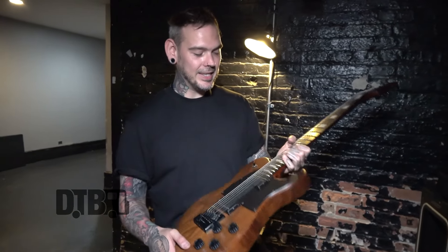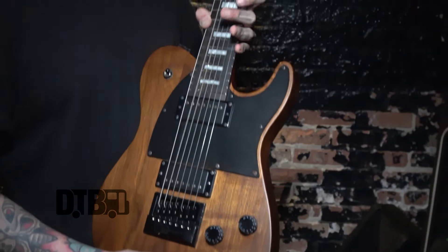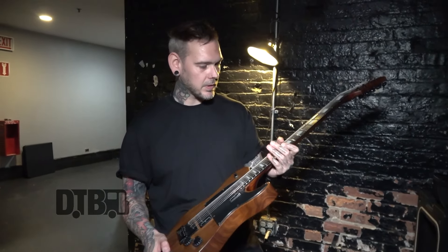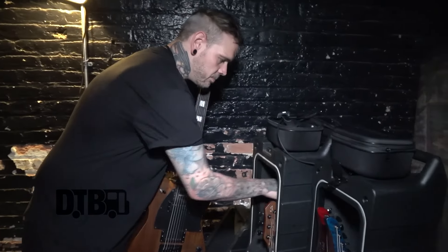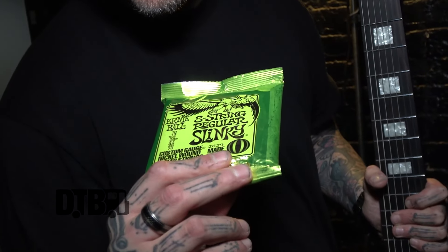We're playing a little bit of a weird tuning — it's drop B flat on the top six strings and then we have an extra F on the bottom. For this gauge, it's Ernie Ball, a 74 to a 13. They're the beefy slinky set for eight strings, but I throw the 10 away.